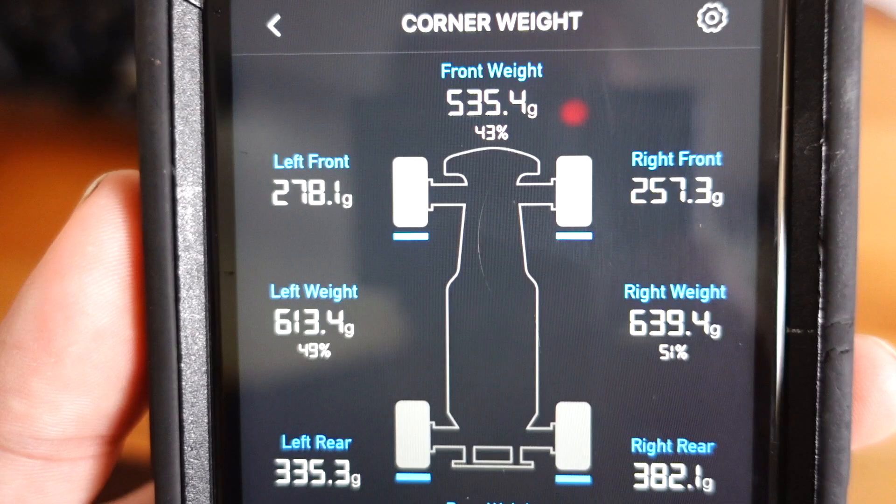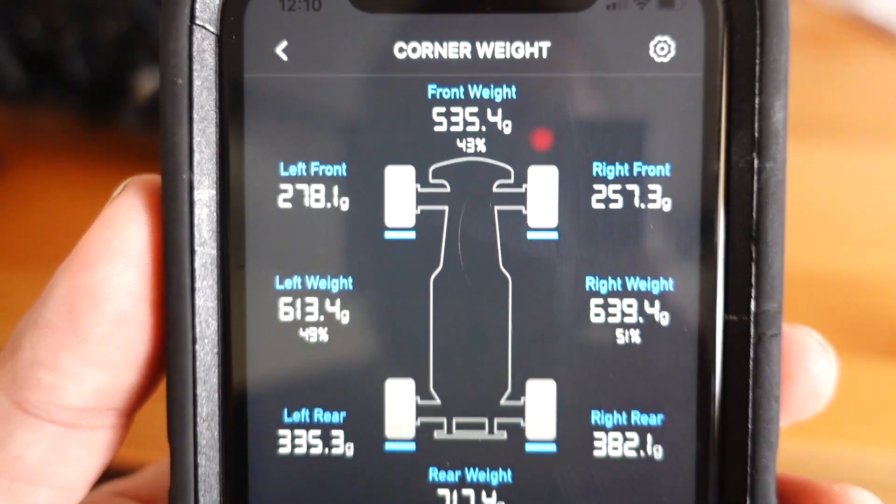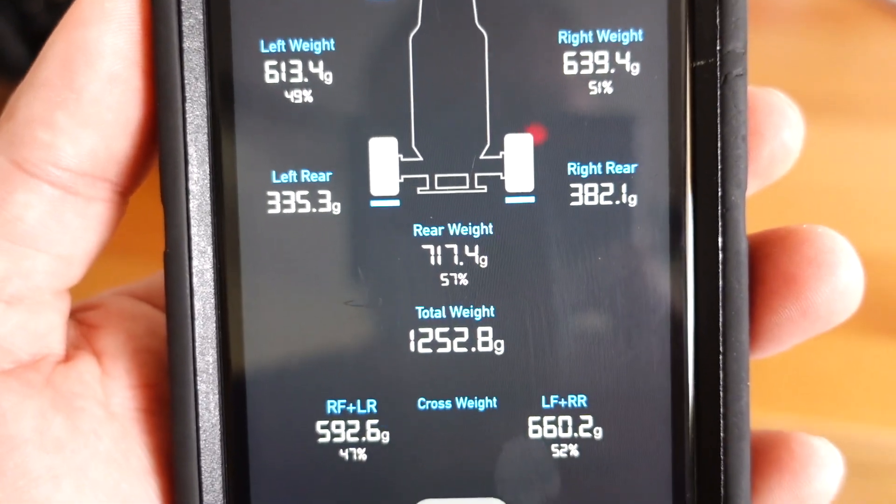Now let's talk about what you'll see on the screen. Starting from the top, you're going to get a front weight — that's the weight combined between the front two scales. You'll also see individual left and right front weights. You can compare weights side by side and front to back with percentages. The percentage is really helpful for making quick judgment calls without getting too hung up on being gram for gram exact, although that is definitely the target you should aim for.